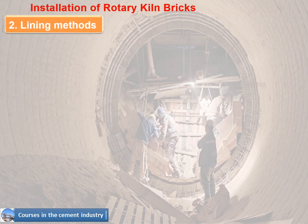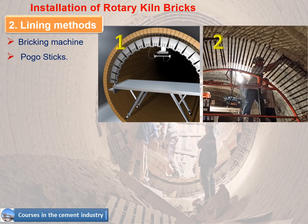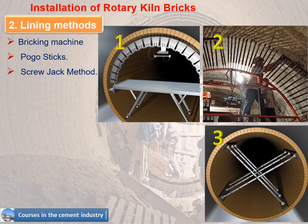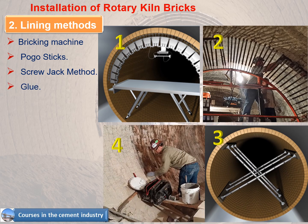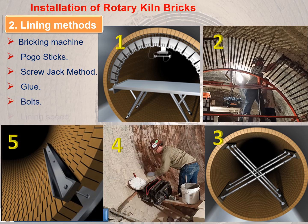Lining methods include: 1. Bricking machine, 2. Pogo sticks, 3. Screw jack method, 4. Glue, and additional methods covering lining speed.